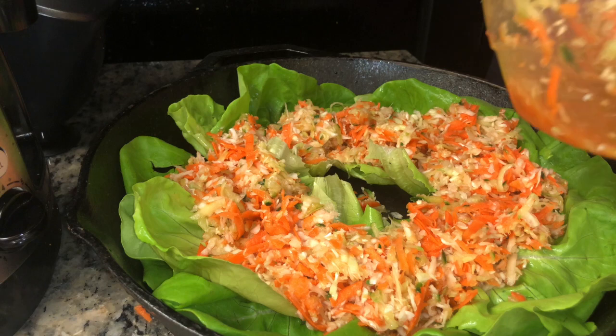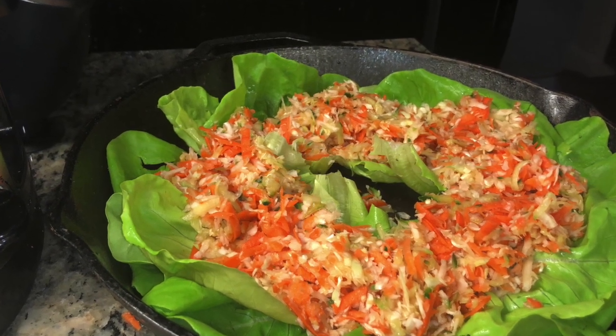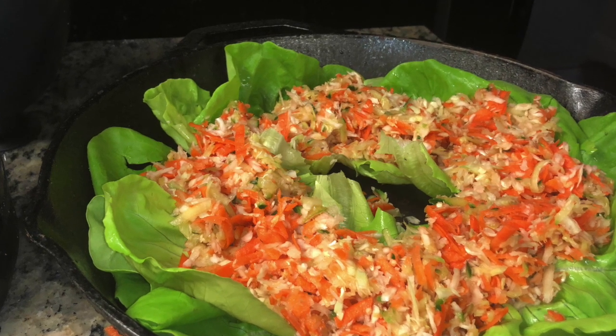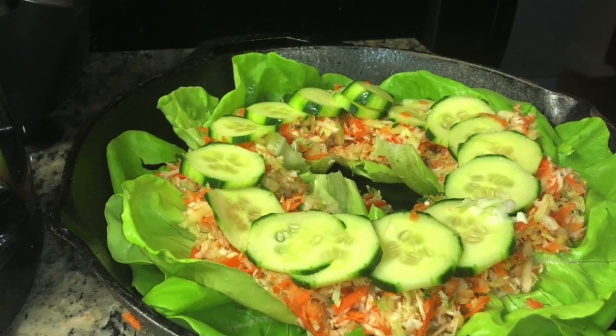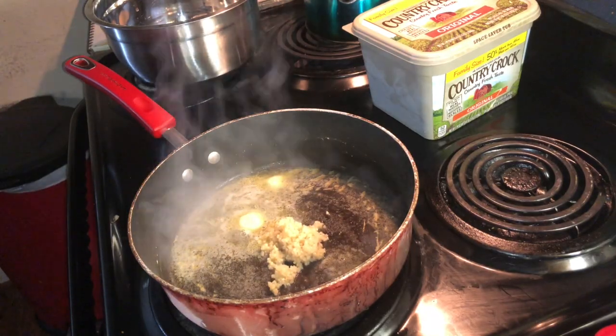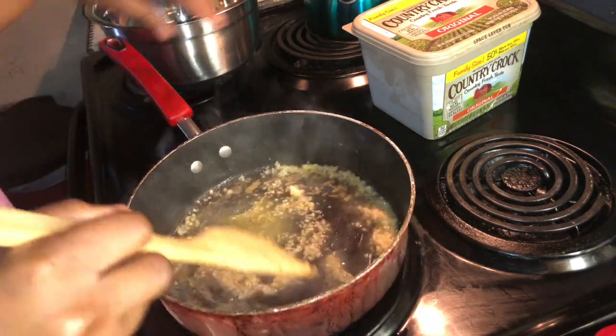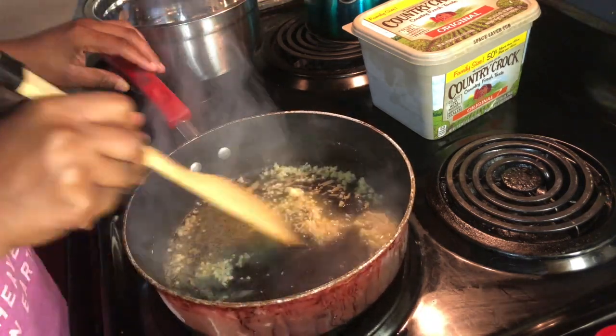Leave a little hole in the middle because that's where you want your shrimp to go — that's how step one of your salad looks. Then add your cucumbers on top like so. My dad doesn't like cucumbers, so he doesn't use them, but I'm obsessed.